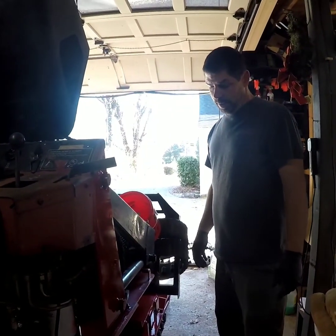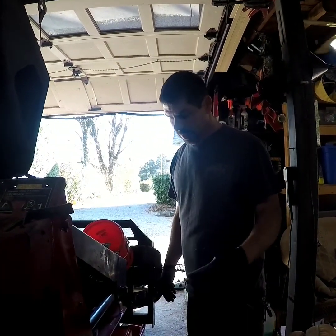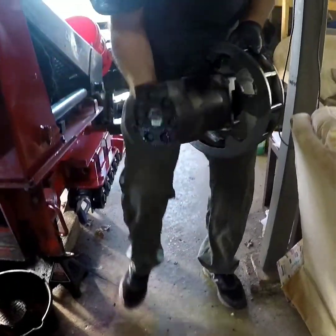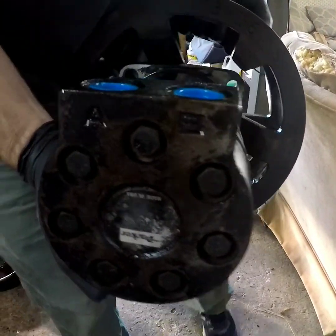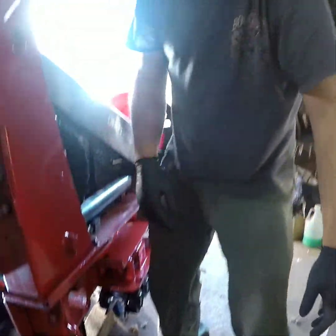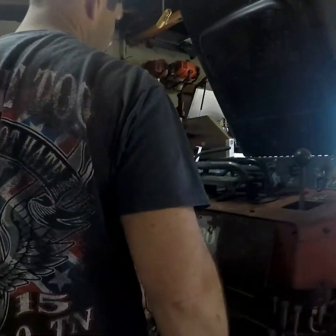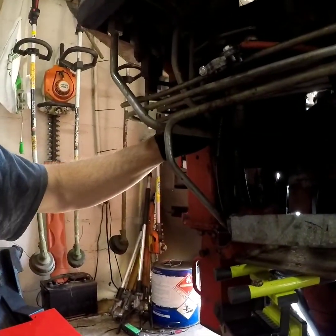Ran into something that I never thought about, and that was orientation of the motors — how to drive motors. If you look at the back of the motor right here, you've got A and B. I was like, if I put it on wrong, it's gonna go backwards when I try to go forwards. So what I did was — because there's absolutely no information whatsoever on this — on your hydraulic pumps, they're labeled A and B up in here.